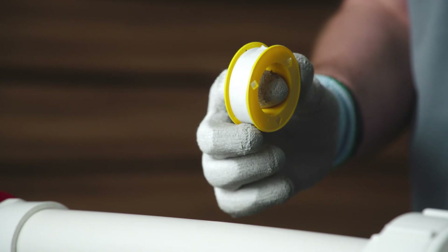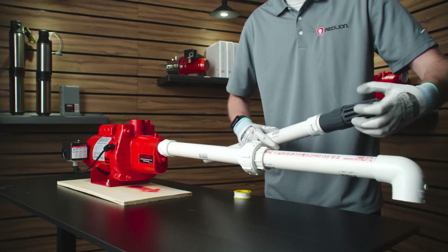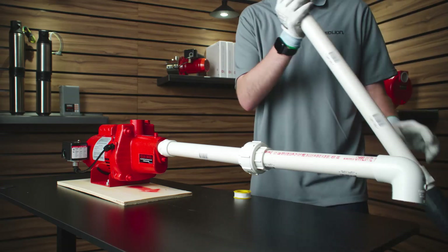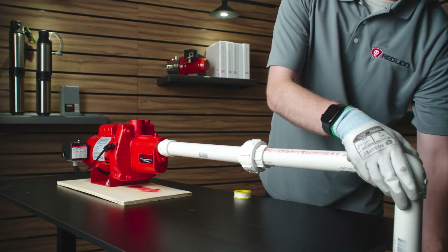Seal and tighten the threads of the suction and discharge openings on the pump with PTFE tape or thread compound. Do not over-tighten the connections, as this could crack the fittings. Make sure all joints are airtight, as even a pinhole can prevent proper operation of the pump.